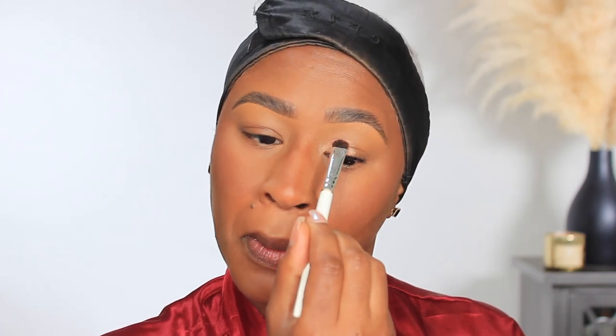I'm going to use my NARS Orgasm Rising palette — I'm going to use this pink shade on the lid and this deeper pink on the outer lid. For my crease color I'm going to use the Coffee Shop palette from Julia's Place and go in with these two dark browns.